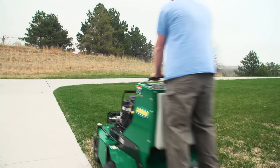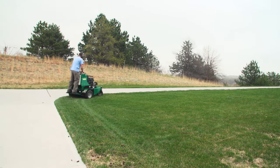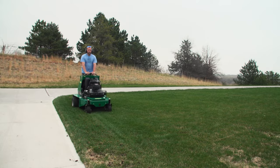On average, on a 10,000 square foot yard, I can be done with the whole rest of the yard by the time they even border the yard twice. So it's very efficient. The ZTS is definitely a comfortable ride — it's got a nice cushion for your thighs to lean up on, and my hands fit perfectly right on the controls.